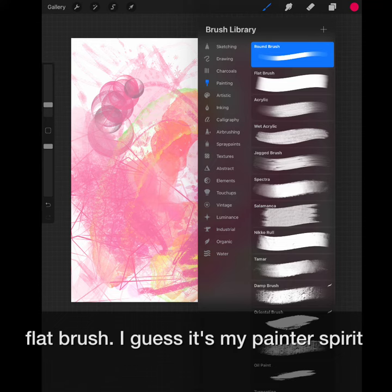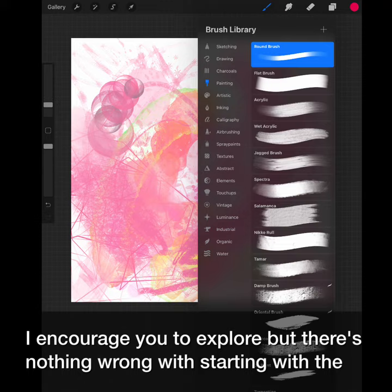I guess it's my painter's spirit. I encourage you to explore, but there's nothing wrong with starting with the basics. Sometimes less is more.